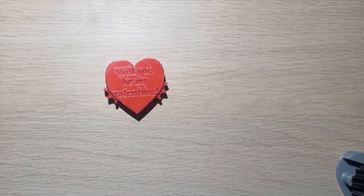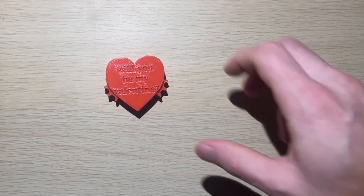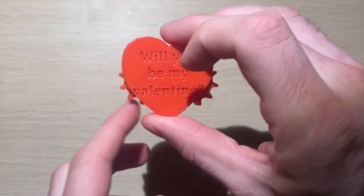Hello! In this video I'm going to be showing you how to assemble your own little fidget heart that you designed.